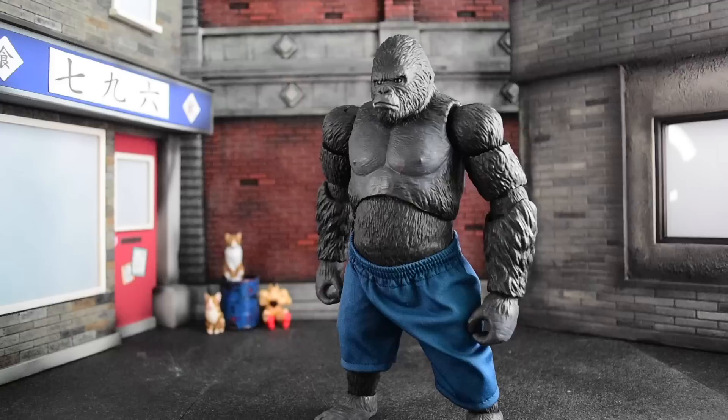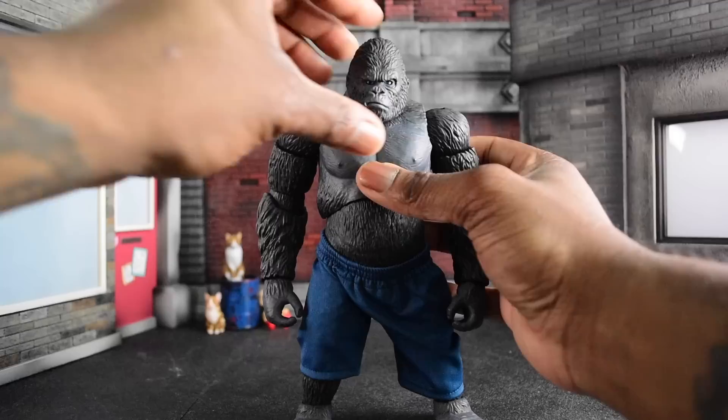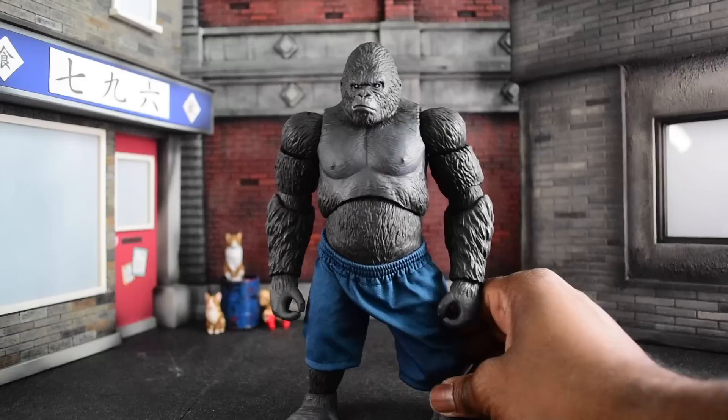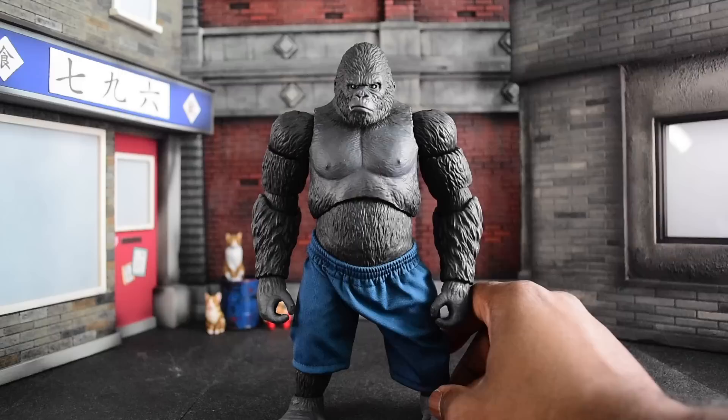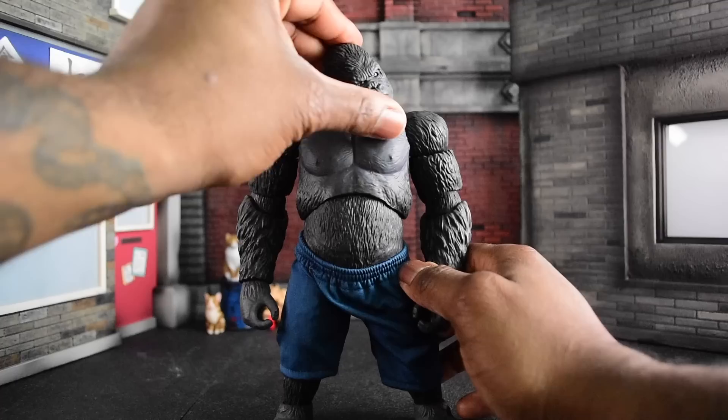Look-wise, we have a kaiju-style King Kong. I really like the scar and the sculpt — it looks and feels beefy but it's actually lighter than it looks. You can take those shorts off as well. I get Sing vibes — I actually really like that movie, I'm a sucker for musicals. Looking up, we have a great extensive amount of articulation. We can technically look around but not down, and we can tilt side to side giving it a great expression.